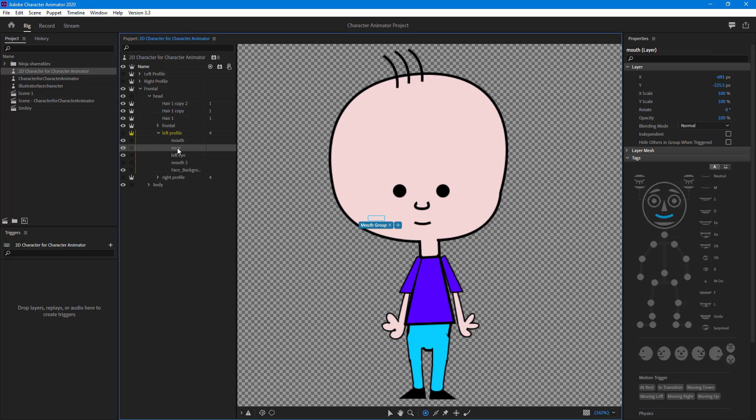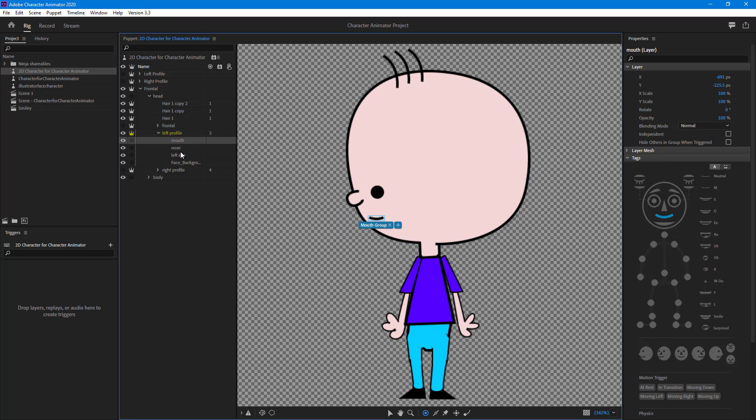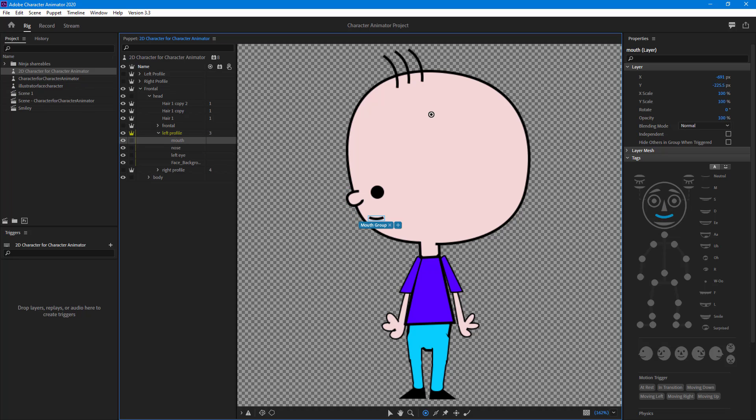On the left profile, there's the mouth, nose, and left eye — all fine. But there appear to be two mouth assignments, which is not required. I'll disable the frontal part, go to the left profile head, and delete the extra mouth. Now we have the correct setup: left eye, nose, mouth, and face background.